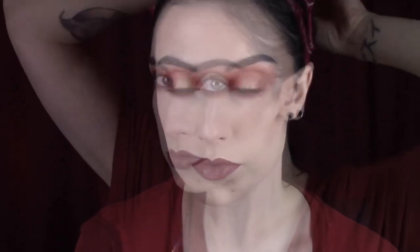Then I'm taking Kat Von D's Lolita and overlining my top lip just a tiny bit — not too much. If you guys want a tutorial on how I do this I will totally do it, I just don't like to overline in excess. Putting on some mascara, and there's the finished look. It's up to you to decide whether it's wearable, but I think it is.